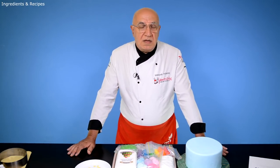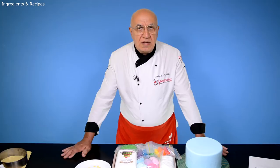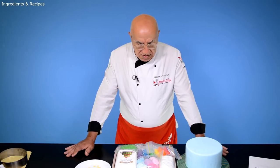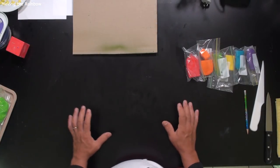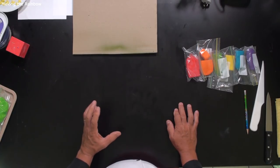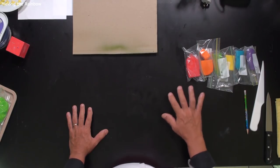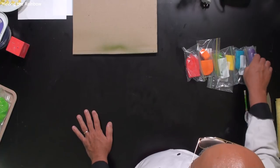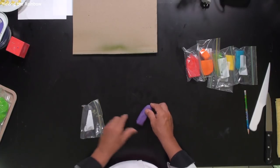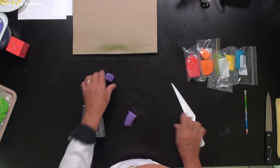I'll give you more information about that while I'm doing it. Let's start with the preparations. I like to start with preparing the rainbow because it has to get really, really dry first before we use it. I used different colors of pastillage. First, we need to cut each color about 20 grams. This is about 20 grams — one, two — this much.